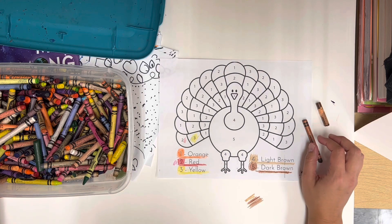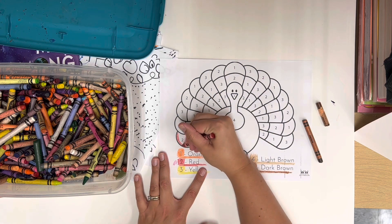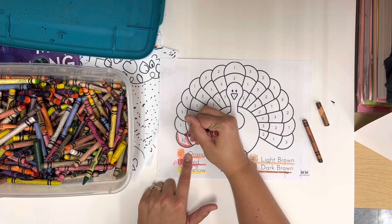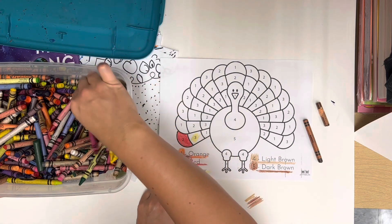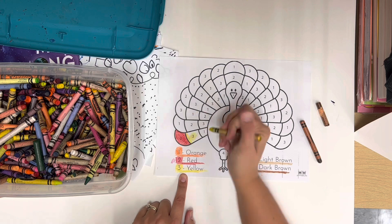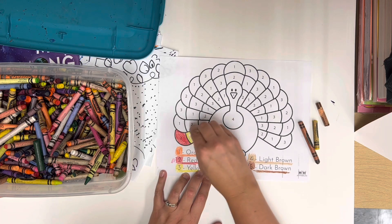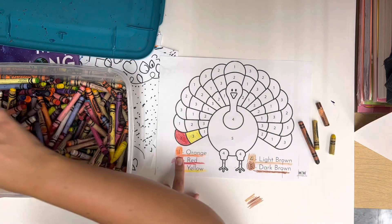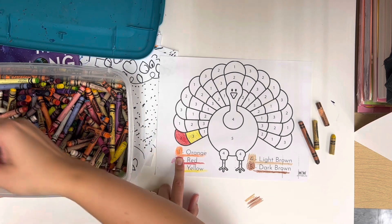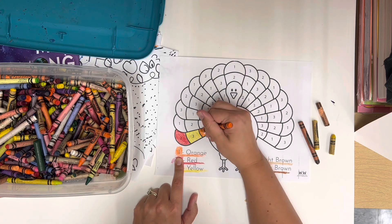When you color, I want you coloring super duper neat, because I may let you go to the carpet if you finish. But if you scribble, I'm going to send you back to your seat to color again. I'm going to color the outline just like I showed you earlier in the year — number two is red, number three is yellow, number one is orange. Color the outline first, then color in neatly. No scribbling; take your time.